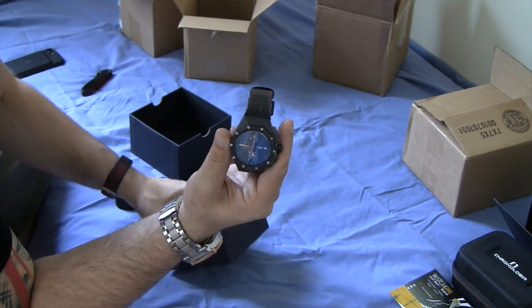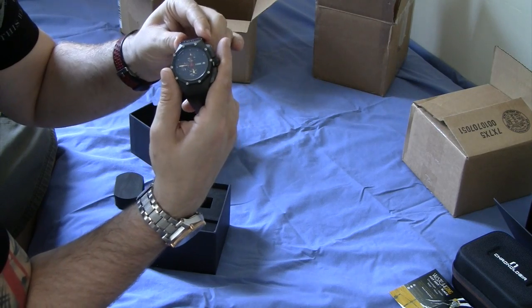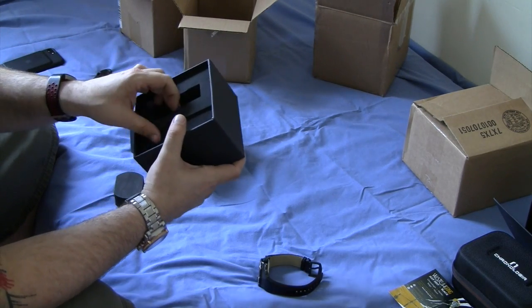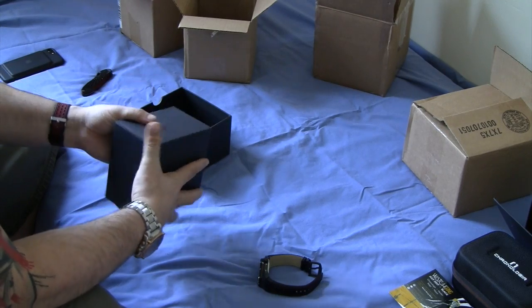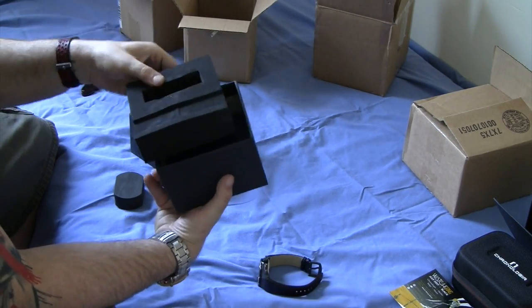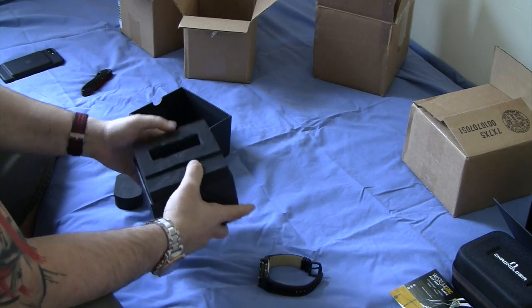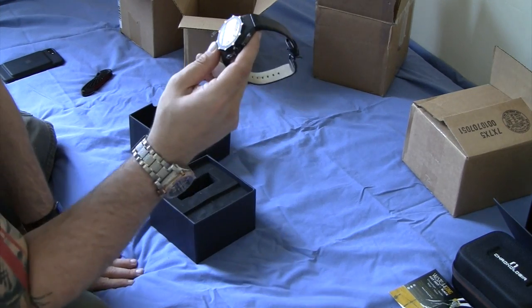What's kind of surprising is that it doesn't include anything other than the watch. I would have expected some kind of instructions, warranty card or something, but nothing else in the box. It is what it is.